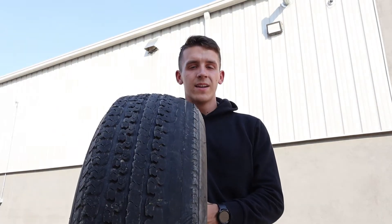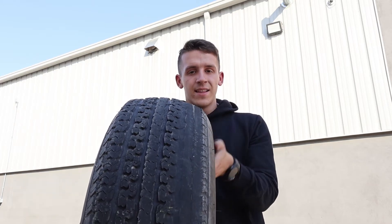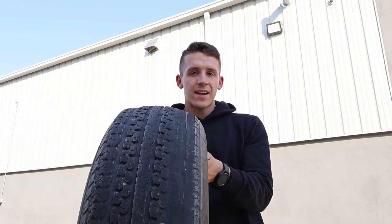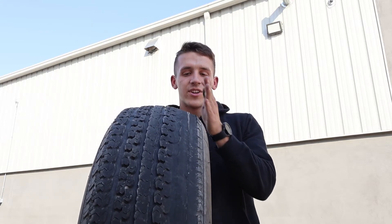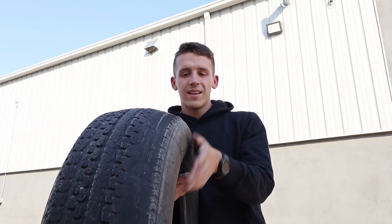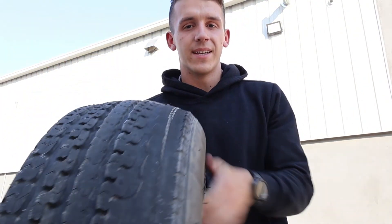Another type of tire wear is toe wear. Opposite from inside tire wear, it happens on the outside of the tire. This happens when one or two of the tires on an axle are tracking either left or right instead of going straight, causing it to wear out the outside edge of the tire. As you can see, this one was worn all the way down to the cords and had to be replaced.